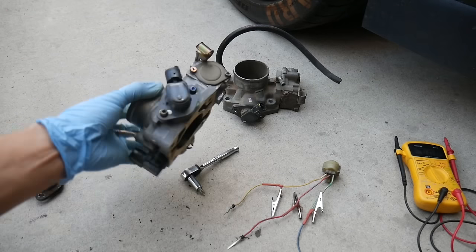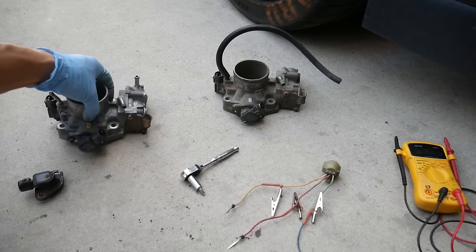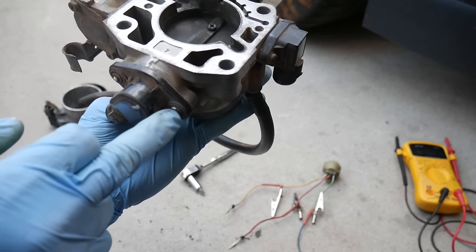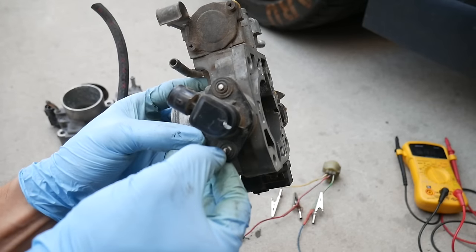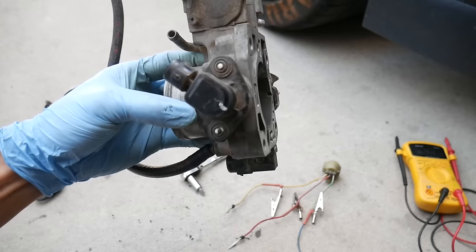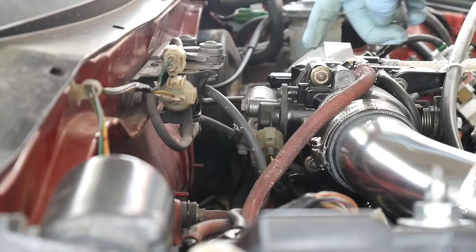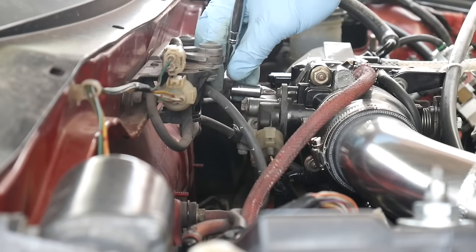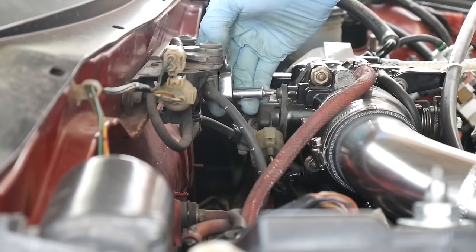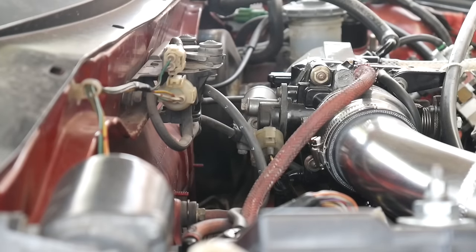Now looking at a couple different throttle bodies. This one has the little star hex, so if you have the tool you could easily remove that one. This one is still an OEM rivet which makes it really difficult to remove. You could get a Dremel and grind two small slits into it and then get it off with a screwdriver. You don't need to remove it completely — we just need to get it loose so we can adjust and tilt the throttle position sensor back and forth to get the appropriate readings.